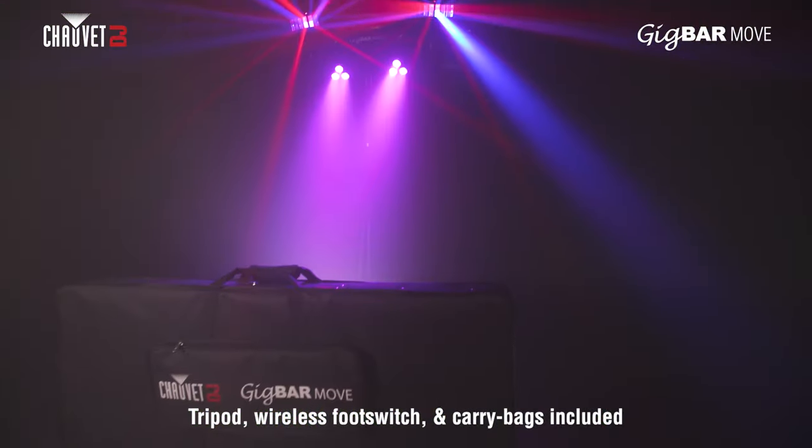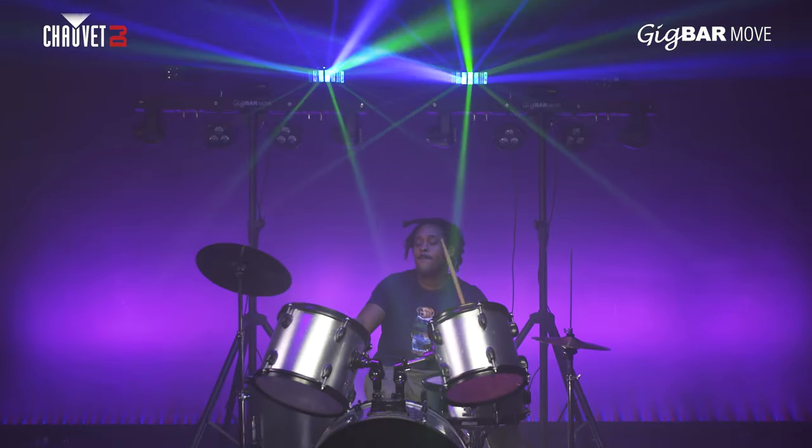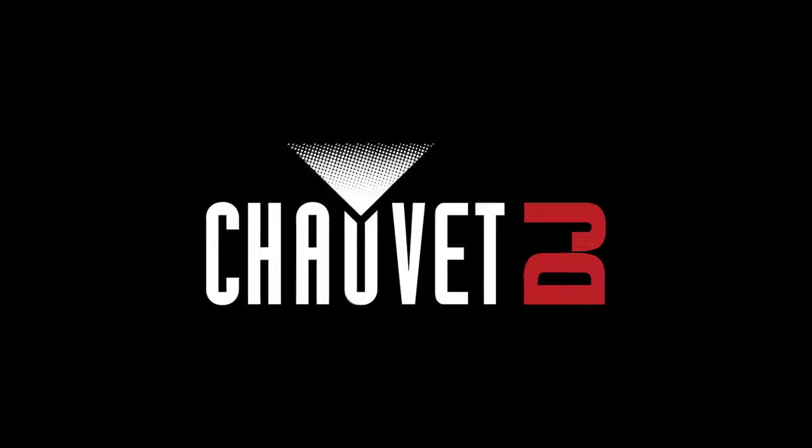Gig Bar Move, two carry bags, and a wireless foot switch are all included — all you need to make your next gig your best gig. Gig Bar Move from Chauvet DJ. Move on up.